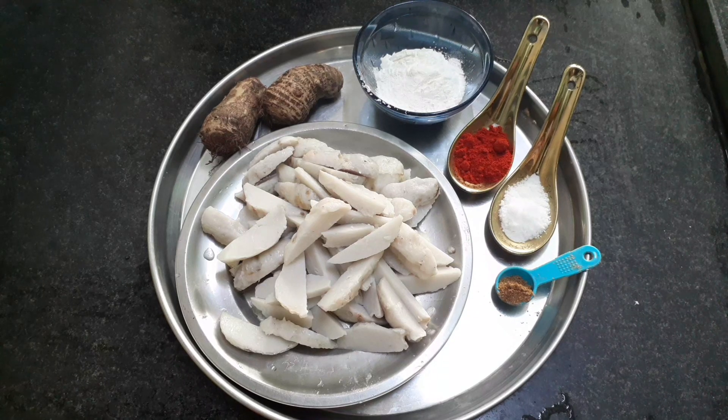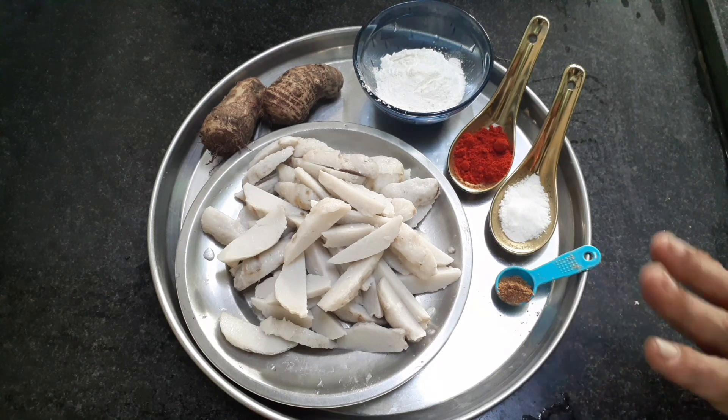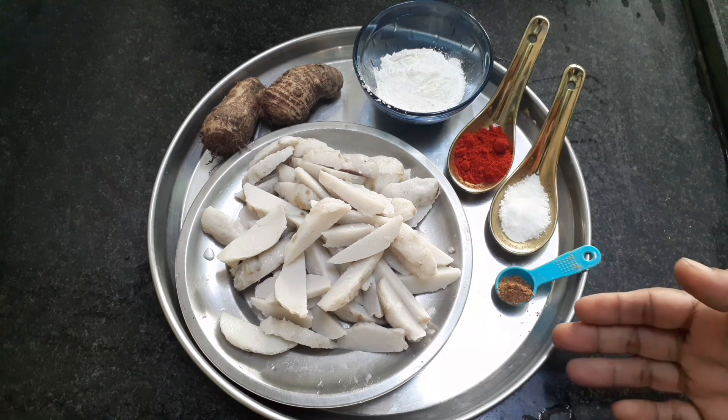Hi! Welcome to Cookvitesa. I am very simple. This is a roast for evening snacks.